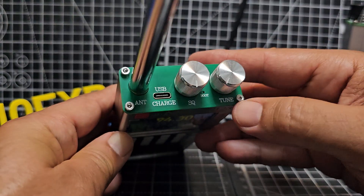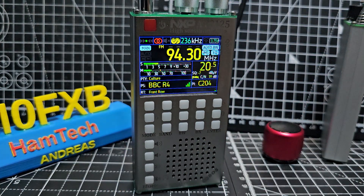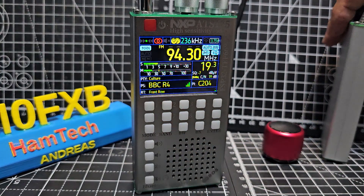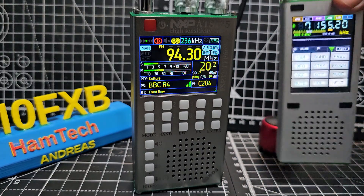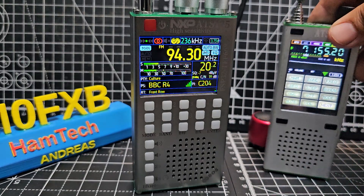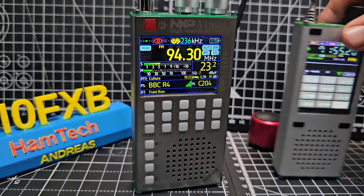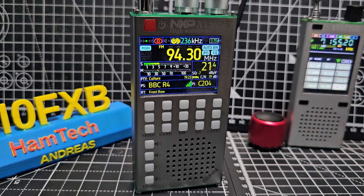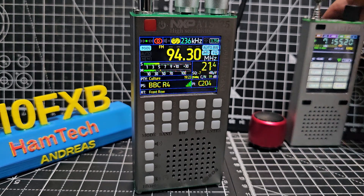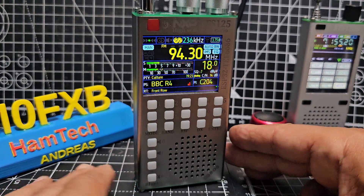It's got a 2,500 milliamp-hour battery, which is going to last for ages, and the speaker is really good quality. If they put this device's screen and hardware together with the ham radio board from the ATS-120, this would be a bestseller. That screen is to die for, but it is a different chip, so I know things aren't quite that simple. I really do recommend the ATS-120 as a fantastic HF ham radio receiver.